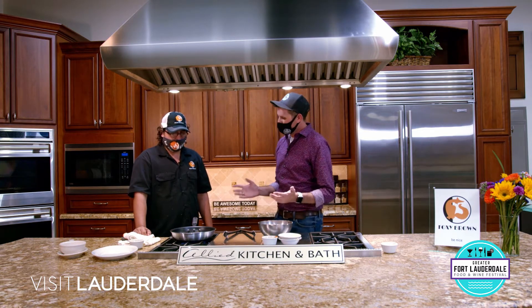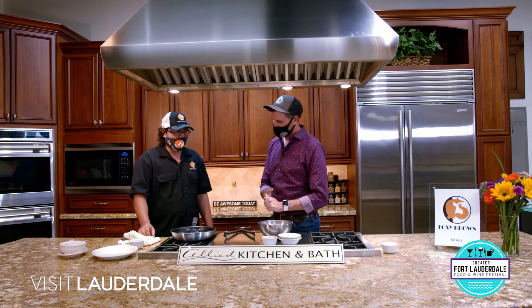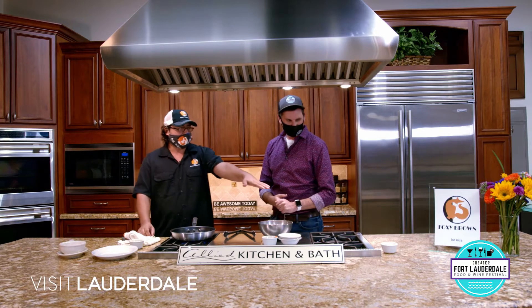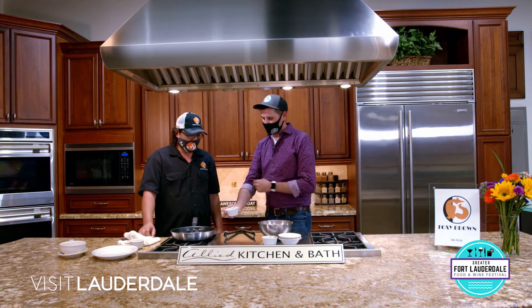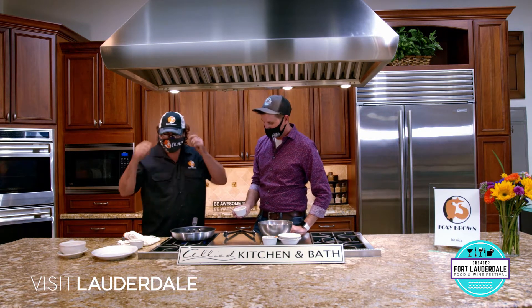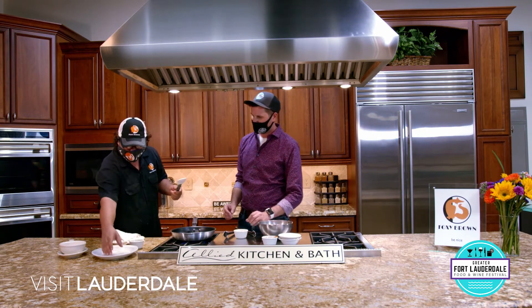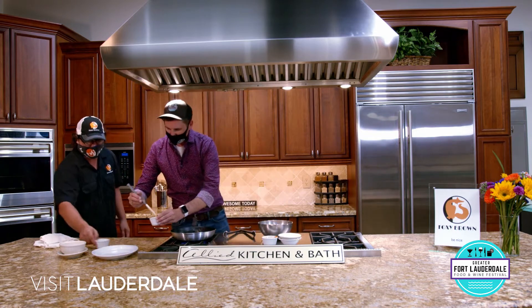We're going to let this sit here for about a minute, then turn it over and brown the other side for about a minute. In the meantime, I have some Creole mustard sauce right over there that we made in-house. This is with shallots, lemon juice, heavy cream, and five-grain mustard. All we're going to do is take a spatula, garnish it, and put it in the center of the plate. That's where our crab cakes are going to sit on top of.